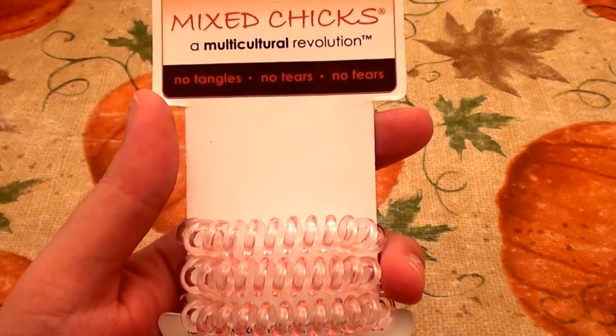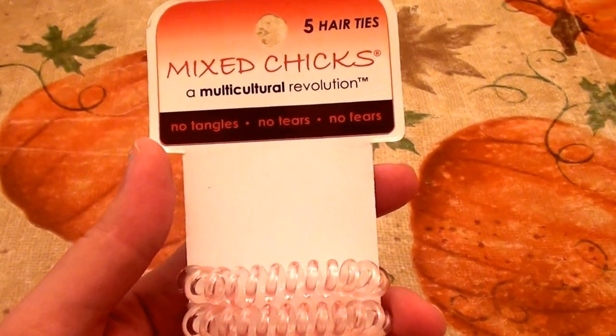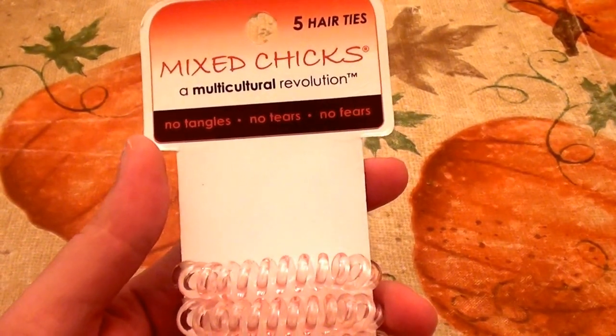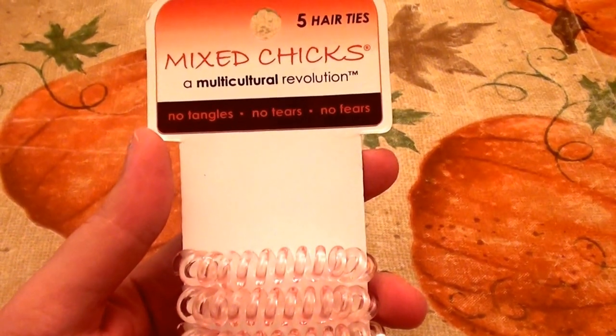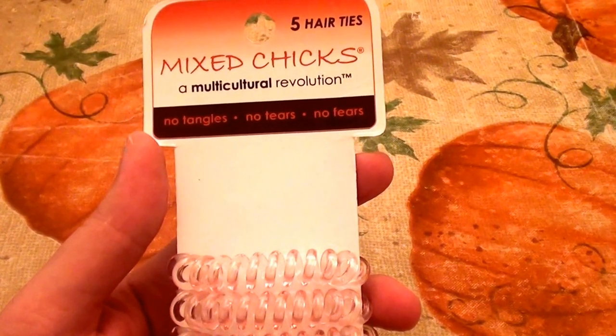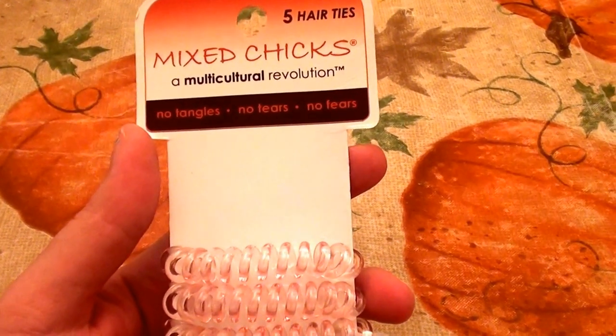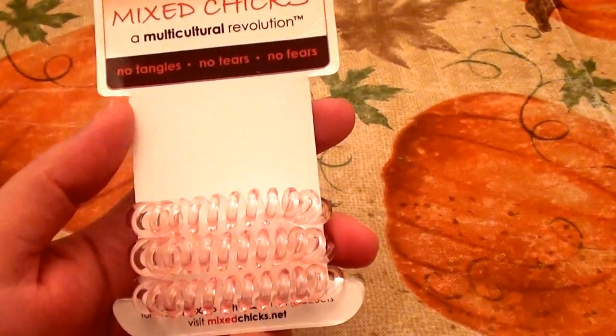Hello everybody out here on YouTube! Today I'm talking about hair ties. I usually talk about hair care because you guys know I love hair care — I love shampoo and conditioner a million times over. So I'm a little surprised I'm not talking about hair conditioner today.